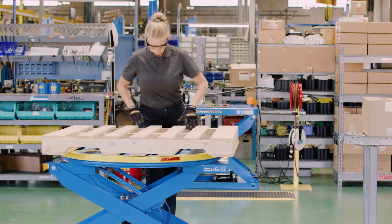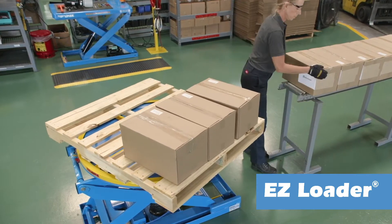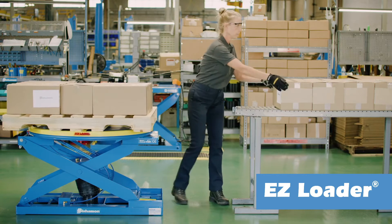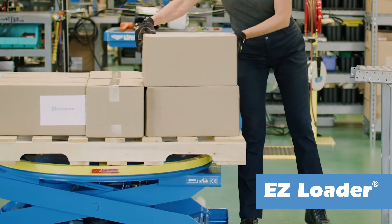For loading, simply place an empty pallet on the turntable. As the load is added to the pallet, the EZLoader automatically lowers to maintain a comfortable working height, eliminating bending, reaching, and stretching. The rotator ring allows easy pallet rotation and eliminates unnecessary walking.